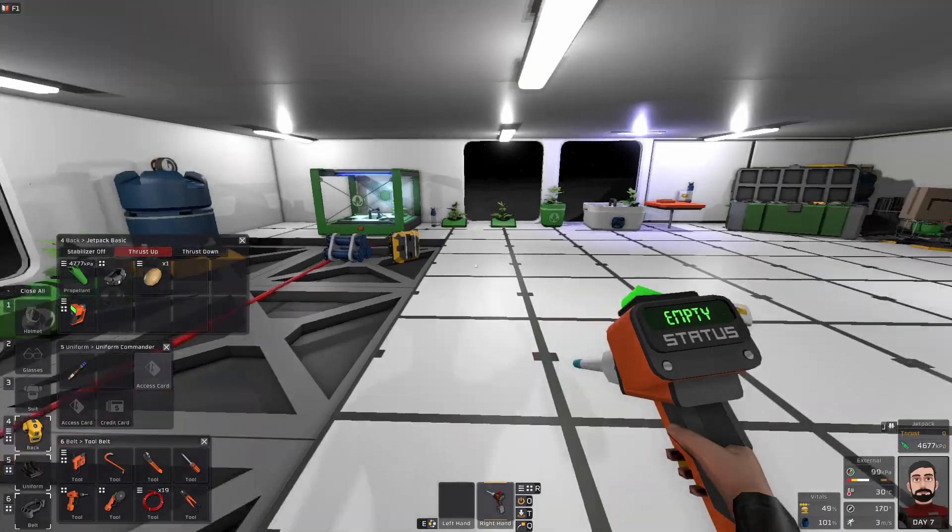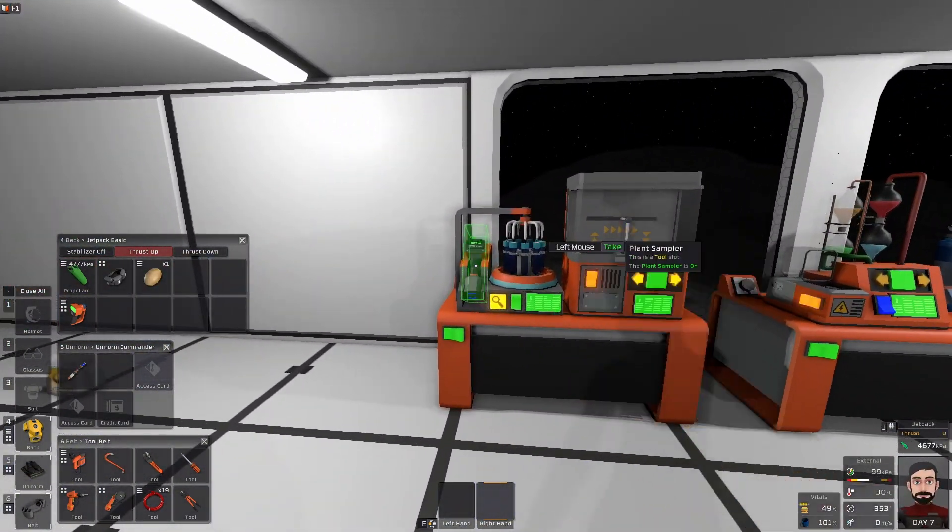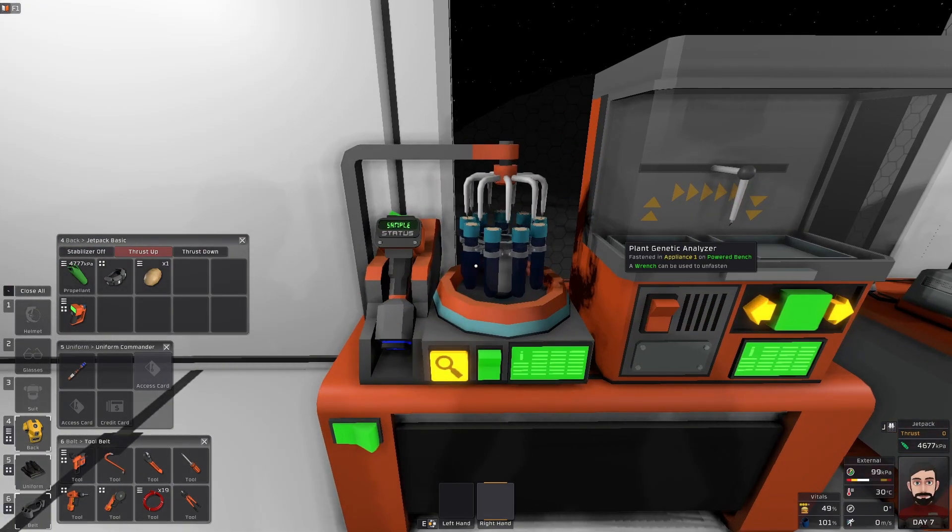A plant sampler can be used to sample a plant without damaging it, and can be placed into a plant genetic analyzer in order to view the genetics of the plant. This can help determine if you should cull this gene line or further work on it.